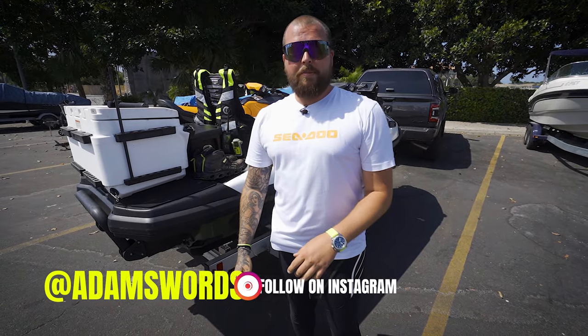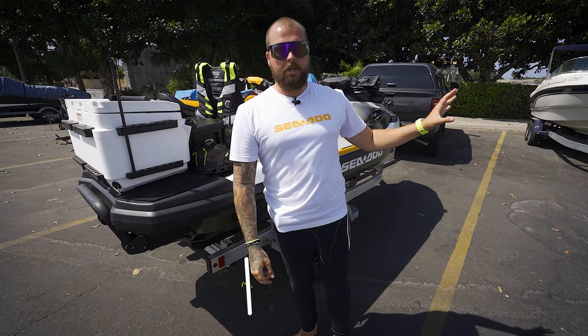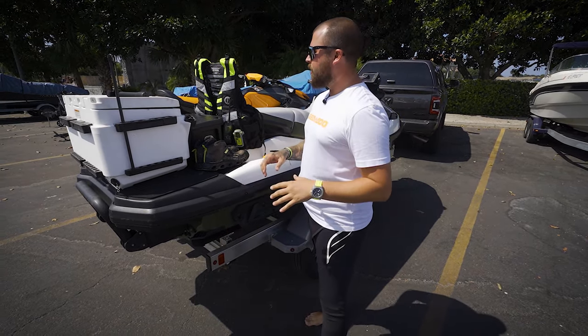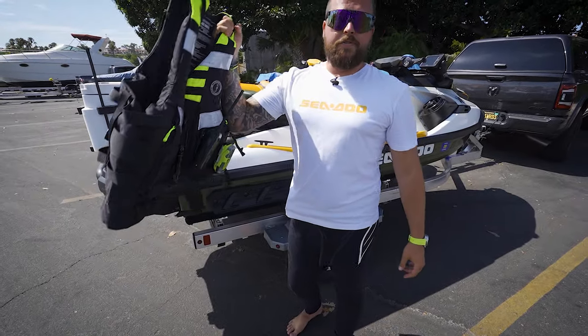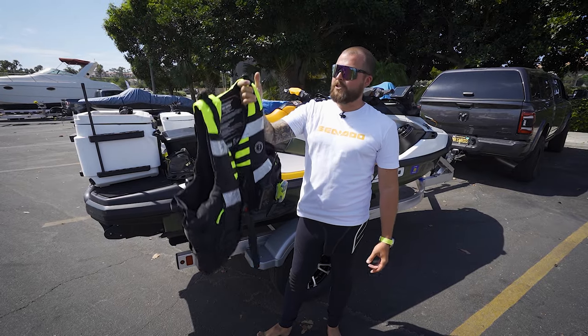Welcome back to another episode. We're about to go send it on the Sea-Doos down to Laguna to do a mission that we failed last time we tried. But before we do that, I realized I've never done a video where I actually run through all of the safety equipment I take with me when I go and do these offshore sends — so that's what this video is all about. First thing's first: anytime you're out in the water, you obviously want a really good life jacket.